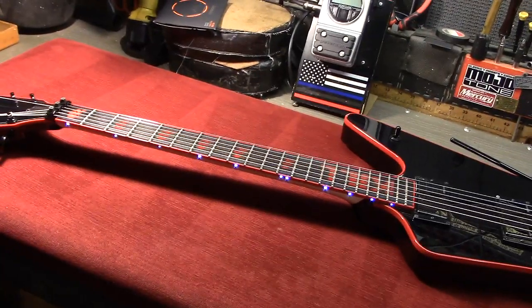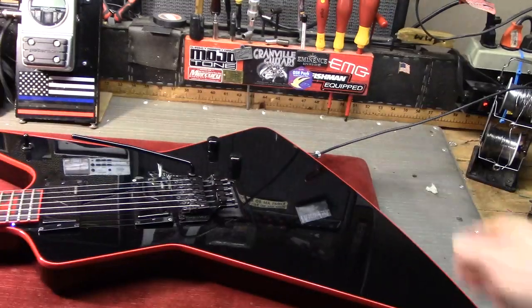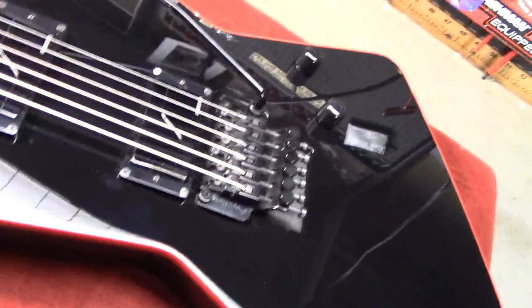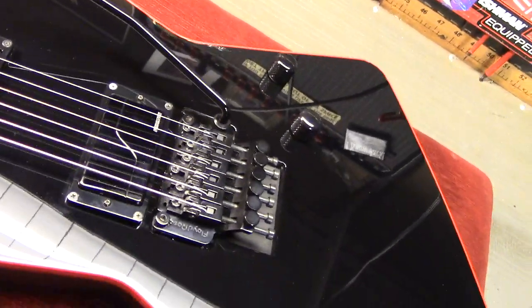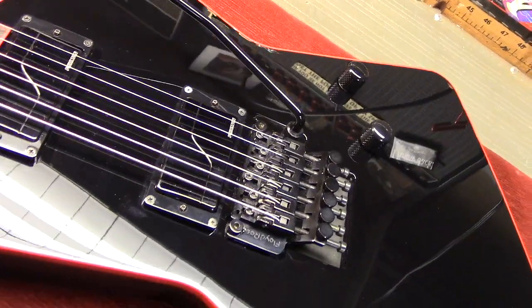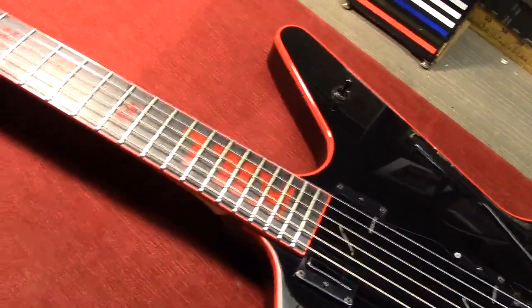So what we've got here is a very nice Dean Z custom. Extremely nice guitar. It's black with the red binding. We've got the Fishman Fluence pickups, two volumes, no tones. He went with a Floyd Rose on this one — that's an original Floyd Rose, nothing fancy, all stock parts. Three-way switch up there on the protruding horn.